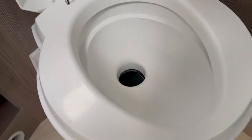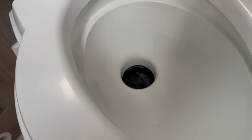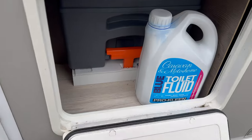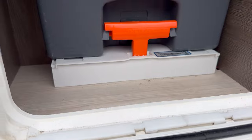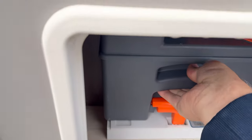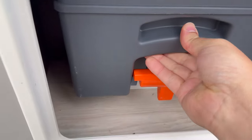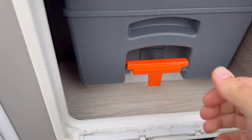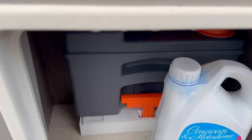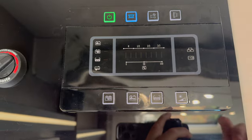Now onto the job nobody likes — the toilet. Make sure the flap is closed before you go into the locker and pull the cassette out. If you don't do this, the cassette will jam and be destroyed. You sometimes have to release the clip and pull up a little on the cassette to get it out. Obviously empty it in the appropriate place, then put a little bit of water back in with some fluid and you're good to go.